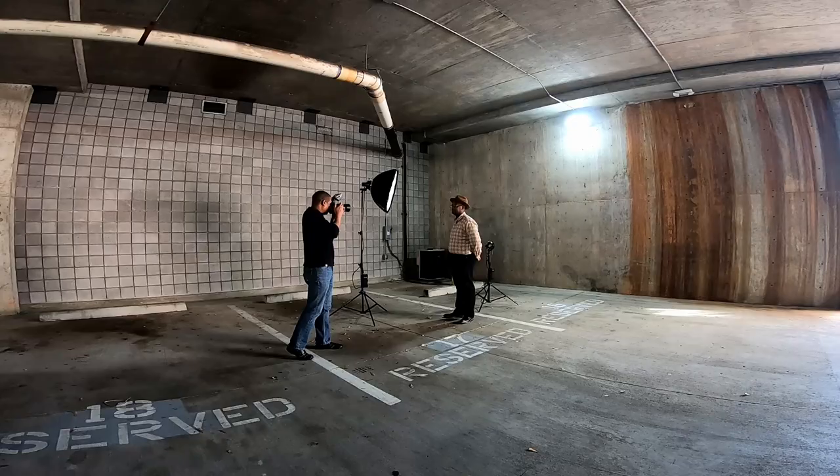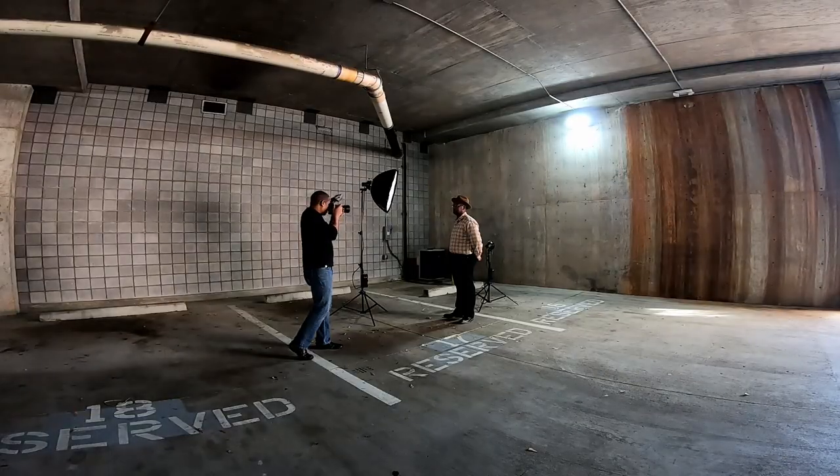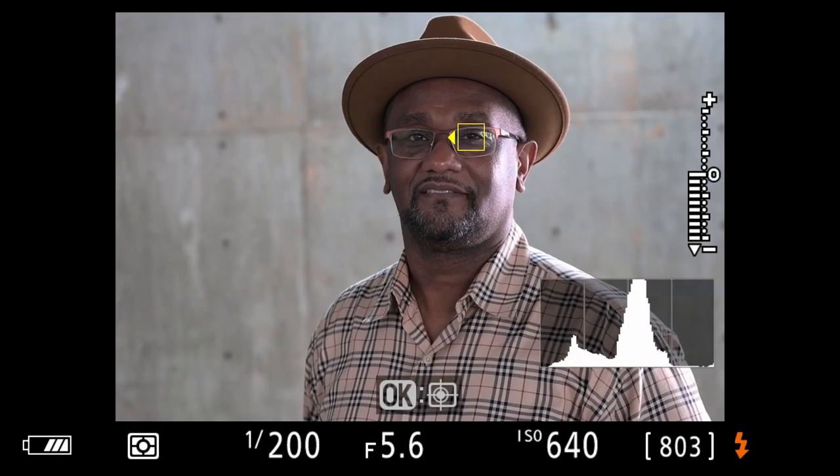Once we got everything metered correctly, we added the main light, got that dialed up to where it needs to be, and started shooting. As you can see, straight out of camera these shots don't need much editing at all. There might be a little bit on the edge where it's not completely white, but I'll show you how to fix that in Lightroom.